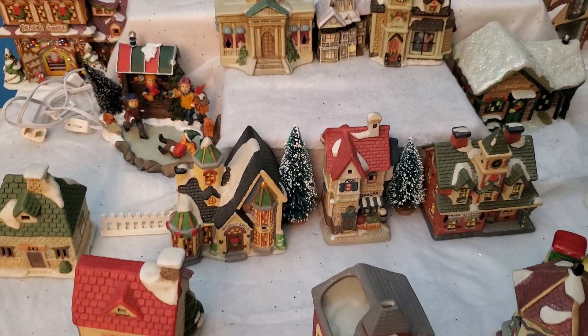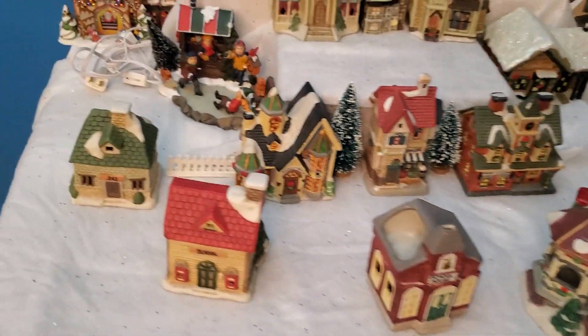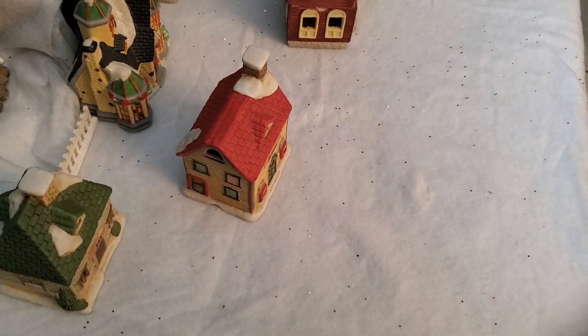Sometimes I'll put lights in between them, but so far that's all I have. Anyway, I just wanted to show you that's my craft table. So whenever you see me crafting, it's going to be at the dining room table — which I'm showing you right now because it's like full of stuff.